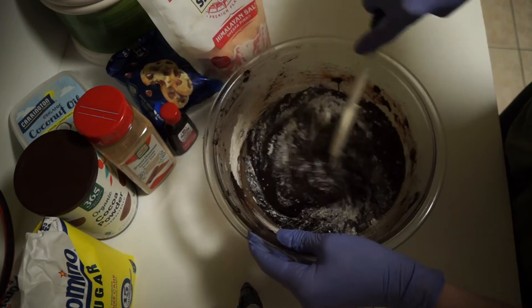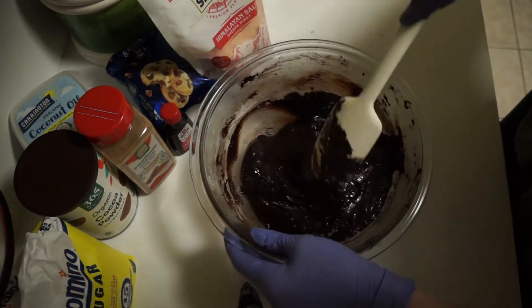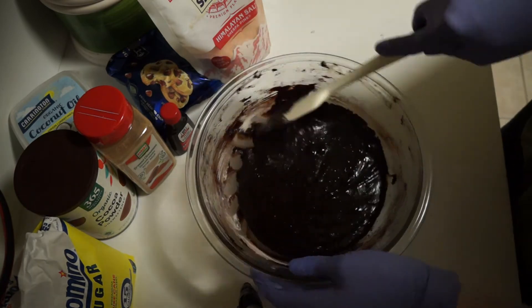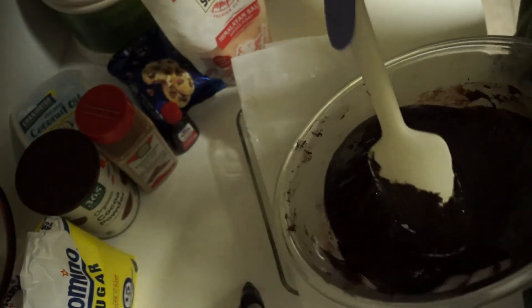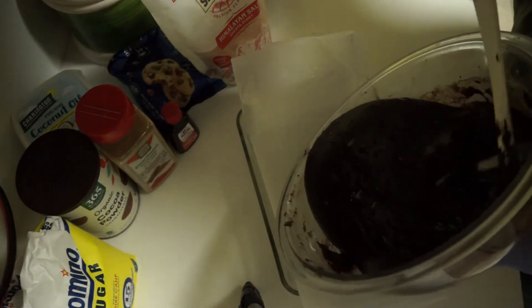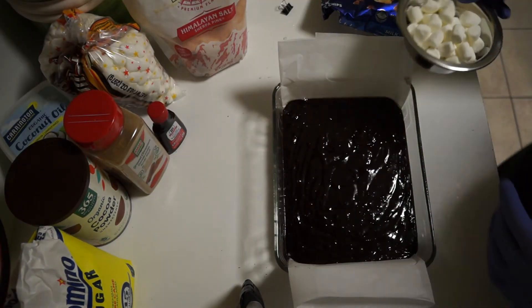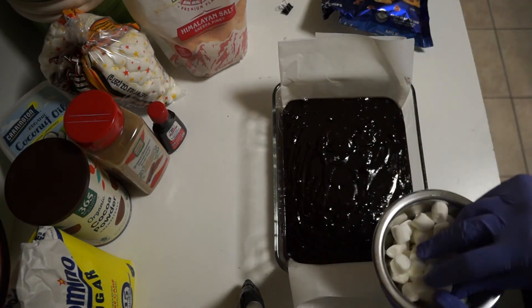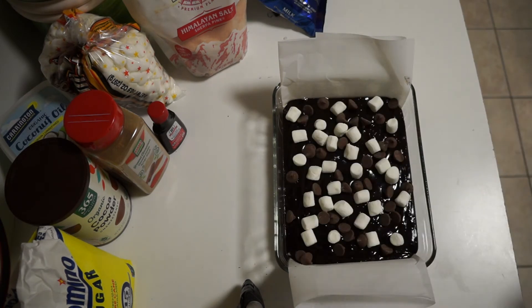This would also be a good time to fold in some peanut butter or marshmallow fluff. Pour the brownie batter into the prepared baking pan. Now it's time to decorate the brownies — I'm using marshmallows and chocolate chips. Now it's ready to go into the oven for 30 minutes.